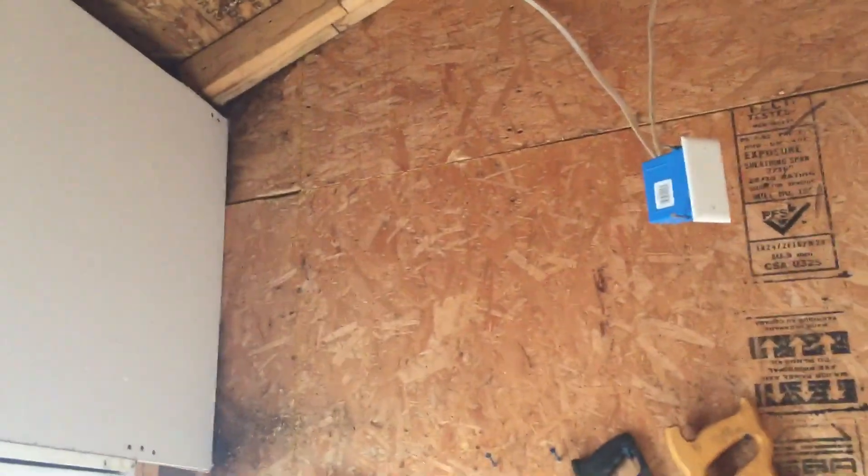Someone said to apply the mud to it or something. If you have any cool ideas to make this look good, let me know — I'd love to hear it. You can see where they had water damage from before, but we already did the roof and everything, so we're good now.